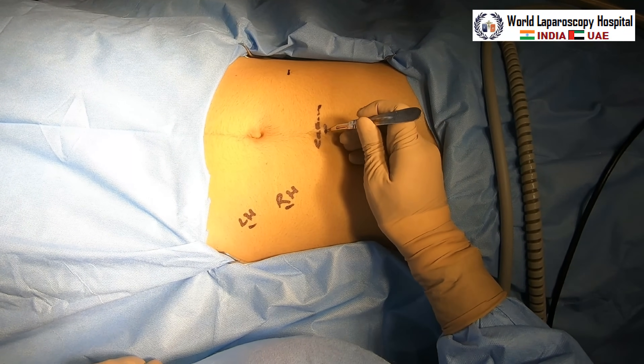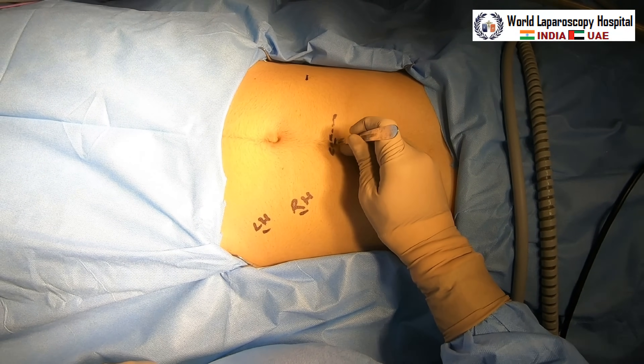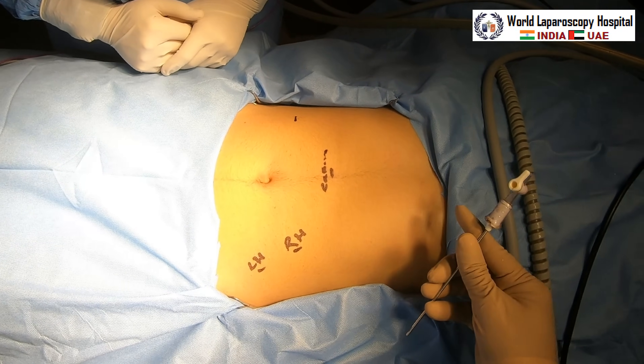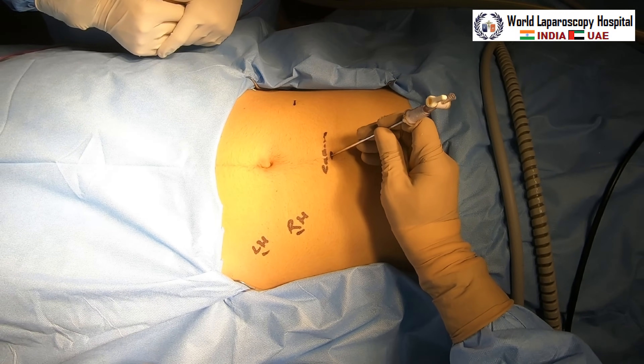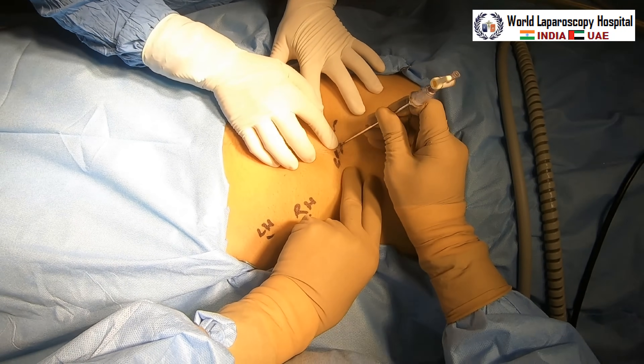For the camera port, we will place it approximately five centimeters above the umbilicus, although you can also use the umbilicus itself because it's not a very large trophoblast. The beta-hCG is 15,000 international units and it's already ruptured, so blood is collecting.